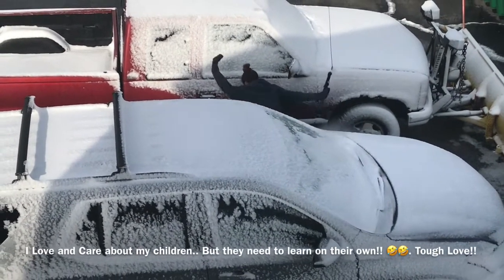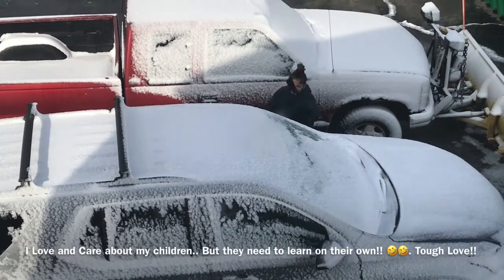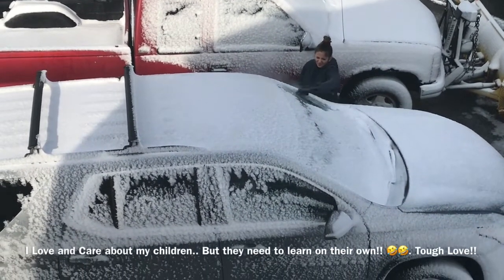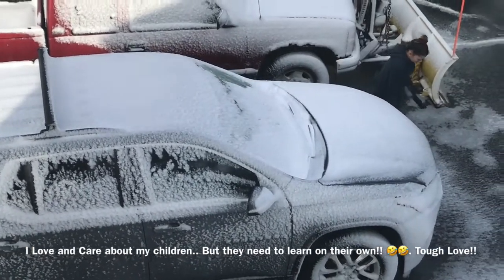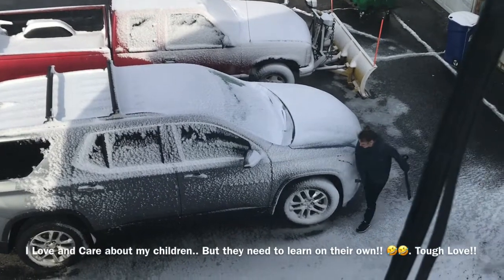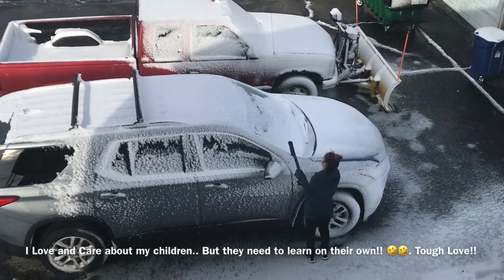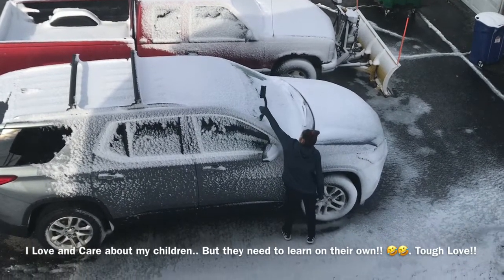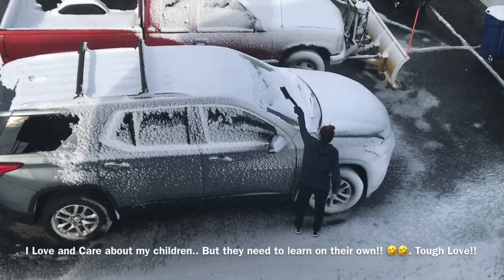I'm sorry folks, but for you who have children that are just growing up and not able to drive yet — this is what you have to look forward to, unless you're all nicer than me and go out there and clean it for her. And I'm sure for those of you who do have children already driving — come on, tell me you haven't wanted to do this, or did this yourself.